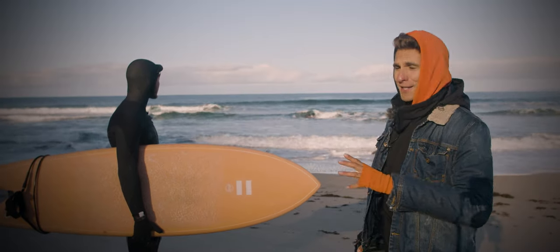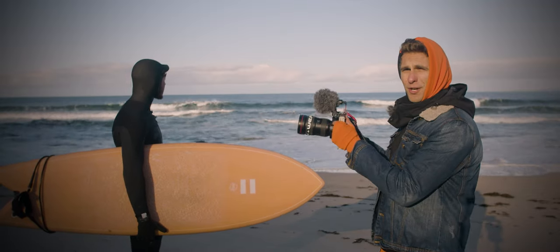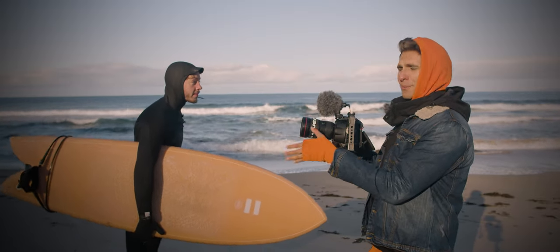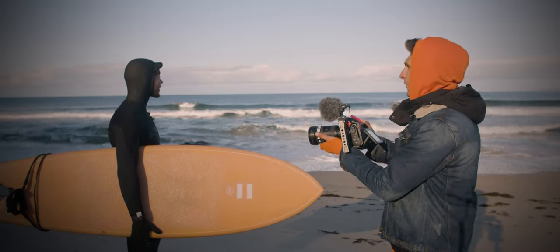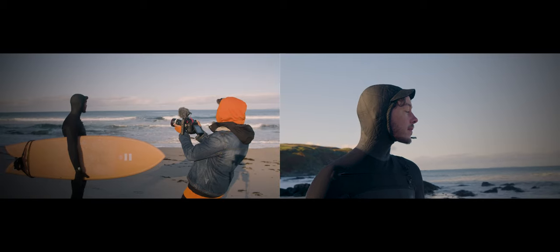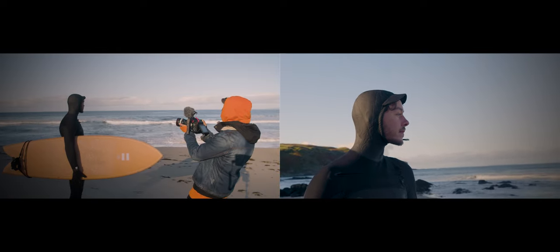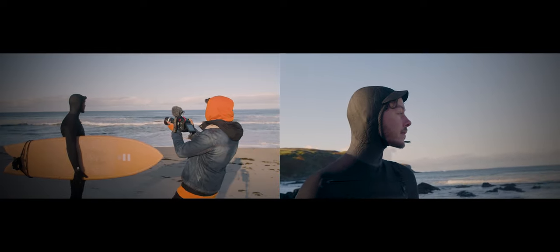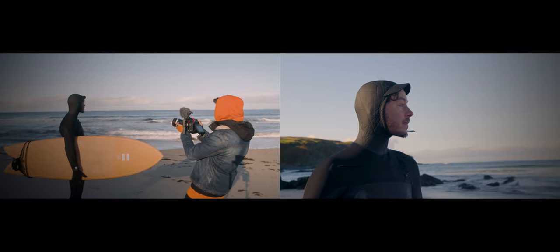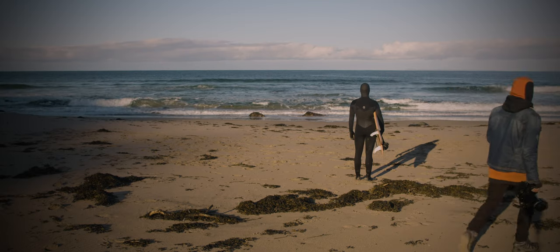The next shot is Joe looking at the sea. What I'm trying to do is a forward dolly shot, keeping the focus on Joe's eyes. The tip here is that you can pull focus with the ring as you're moving forward. So I start from this position, press record, go forward while moving the focus wheel — and you do the same movement going backward just in case — and you get your shot.